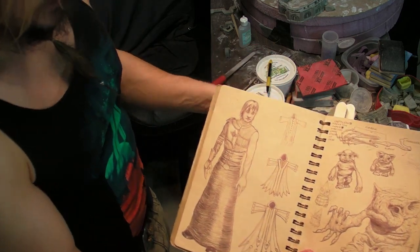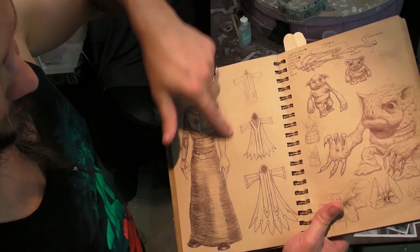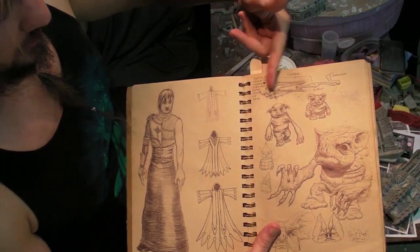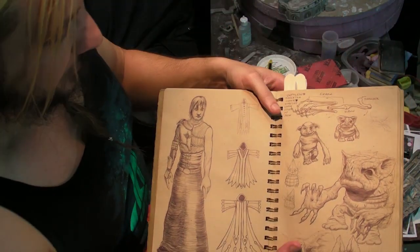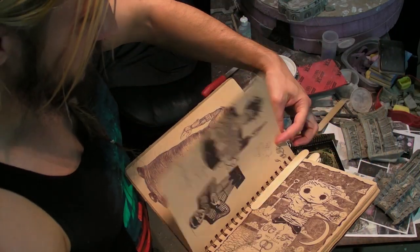I've marked a couple pages just to give you an example of the kind of work that I'm doing so you get an idea of what I'm looking for. Here's just very sketchy stuff — here's costume design, here's some variants, here's the internal bone structure of this alien dude's arm. Really sketchy stuff.